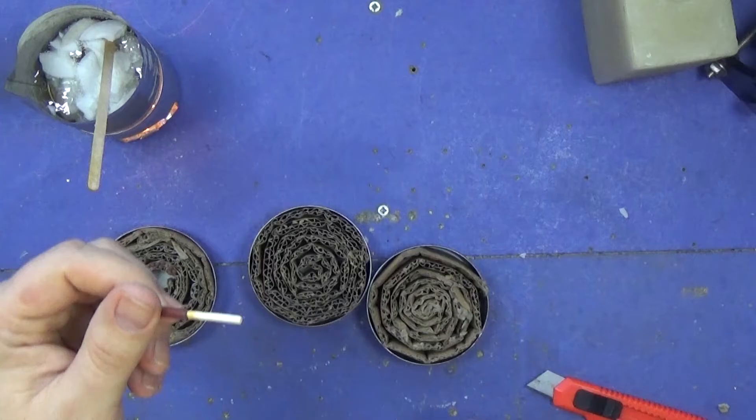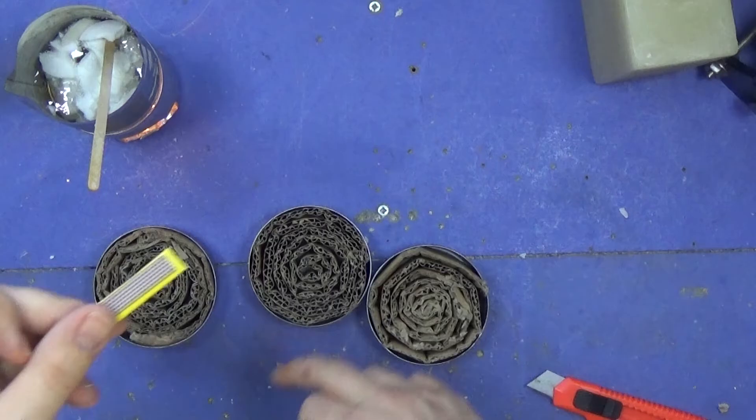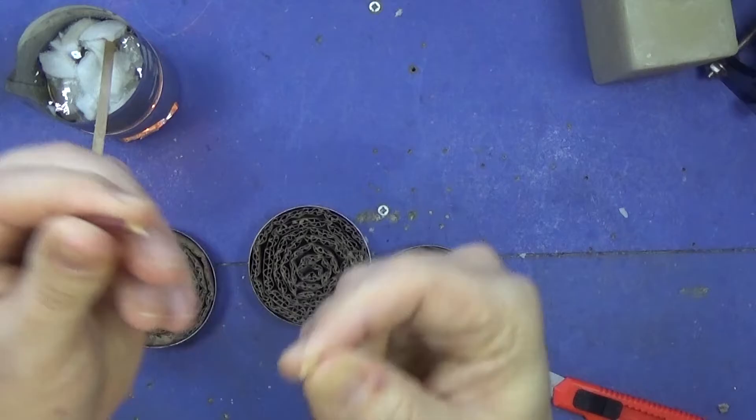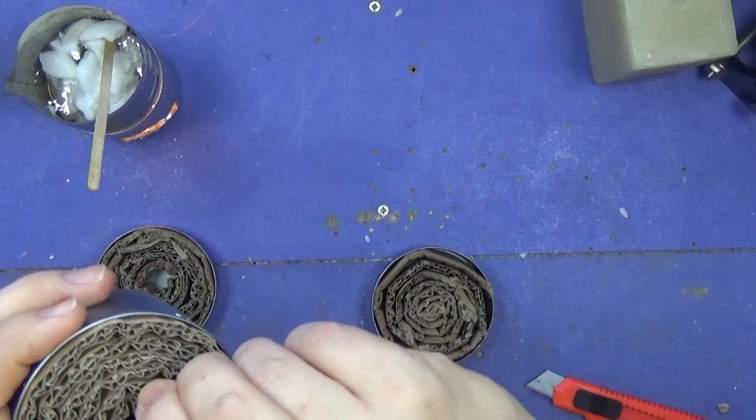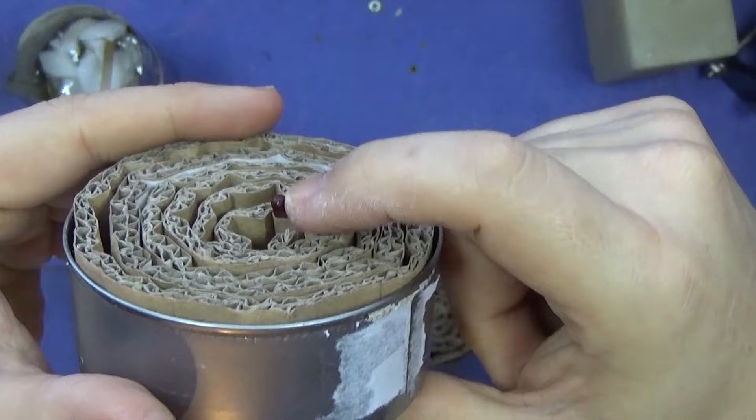One thing I tested before starting was whether these storm proof matches will ignite using the same strip as the other matches, and they do, so I can just stick another one of these strips to the side. What I'm going to do is snap it off at the base of the match and stick that down. This works almost like a fuse to a bomb-style — you light it and hopefully it will go all the way down and burn into it and it's already started. I'm going to put a few in.